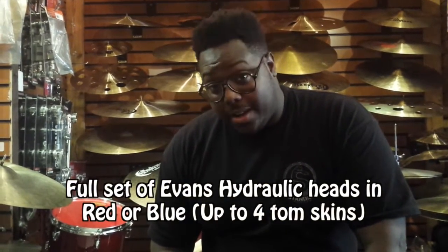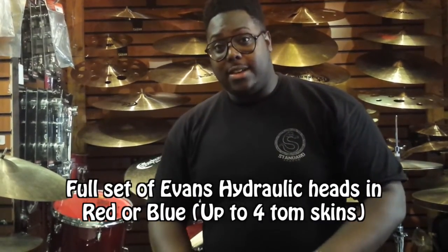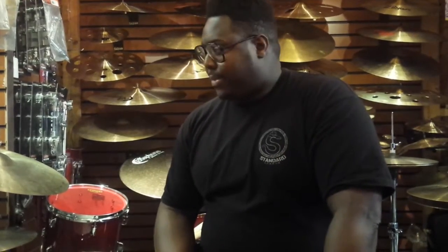Next up, as part of this wonderful Deodario prize, we have the Evans Hydraulic Heads. They come in either fantastic red, as you can see here — they've been sitting in the shop for a little while on this kit, this Day custom — and to be honest, they sound very good, very warm, very easy to play.